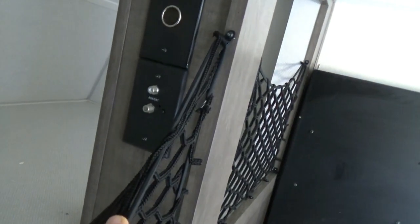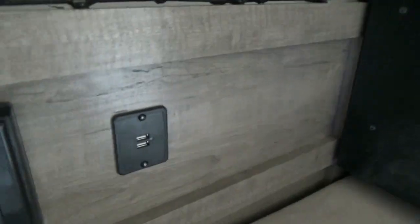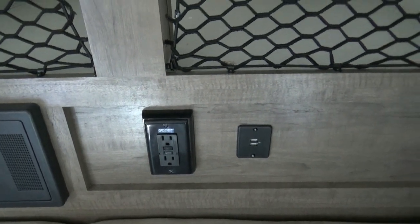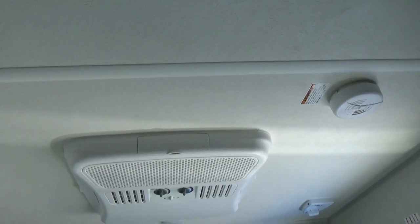You have hookups for antenna and TV there. You have a 9-volt charging station there, USB charging, and 110 outlets there. You also have the little mini table on this side, a vent on the side here, and roof AC.